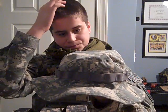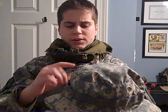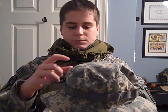Starting off with the head, I have an ACU slash UCP boonie. I like these better than patrol caps because they have more all-around coverage, and they have a little MOLLE on them. I don't use the MOLLE on the hat, but sometimes people put a little CO2 in there or a shotgun shell just for looks.